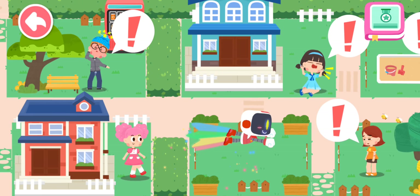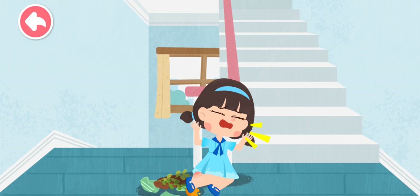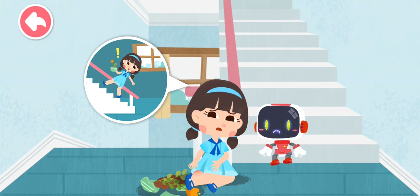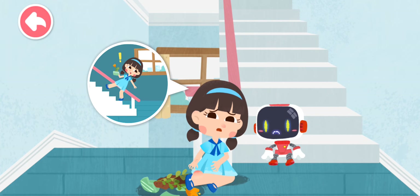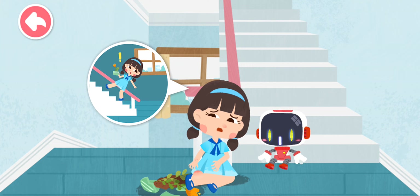Let's search for those in need of first aid. I fell down when I took the stairs. My hand is injured and my ankle is sprained. Don't worry, the Guardian is coming to give first aid.